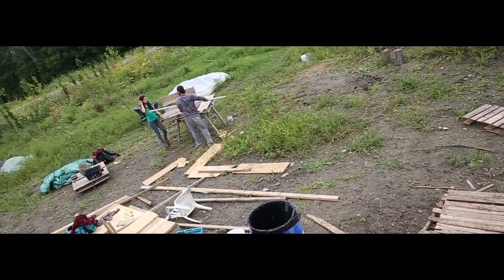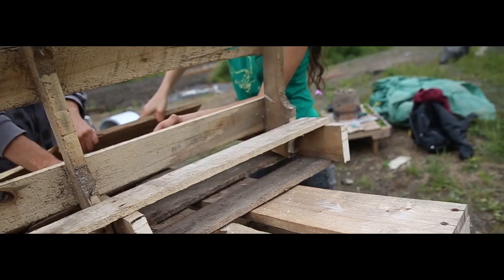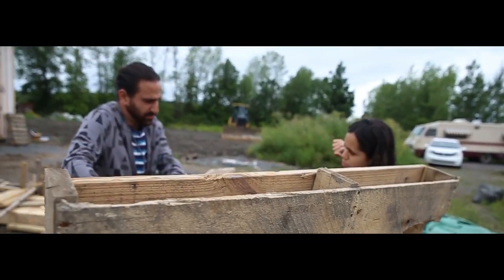There are too many people working on the solar panel right now, so Josh and I are making more and more chairs. We started a chair factory here at Valhalla. We decided community is no longer interesting to us — making chairs out of pallets, that's the direction we want to go.